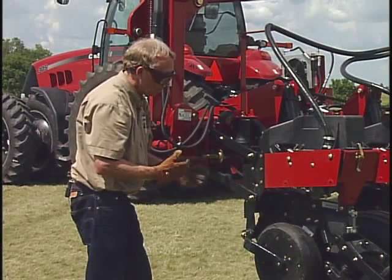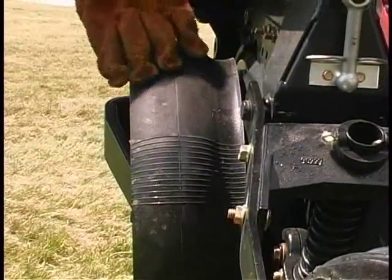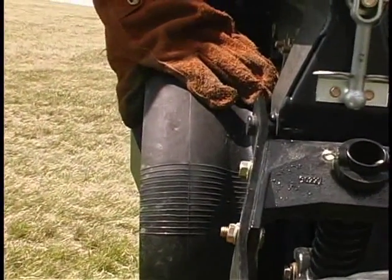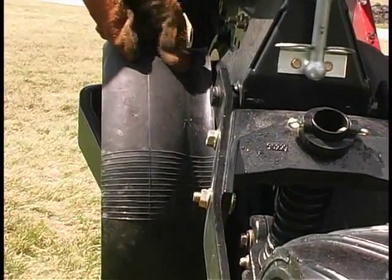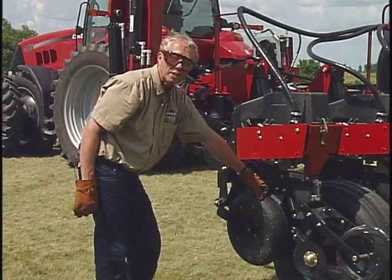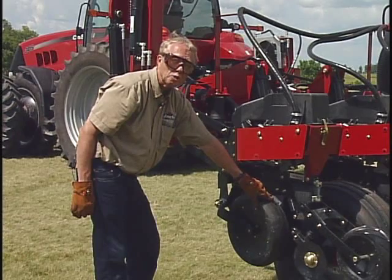Another thing that's unique to the Case IH Early Riser planter is the configuration of the depth gauging wheels themselves. Most depth gauging wheels have a relatively flat cross section, but on the Case IH Early Riser wheels, the wheel is recessed right there next to the double disc seed opener — a kind of recessed point. Case IH's idea is to not compact or firm quite as close to that seed zone. So they've got a little recessed area, which is a notable difference on this particular manufacturer's planter.